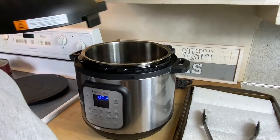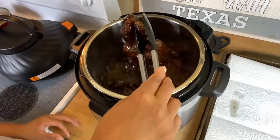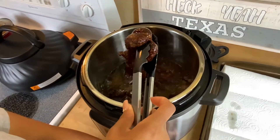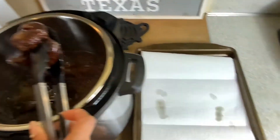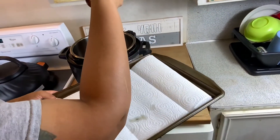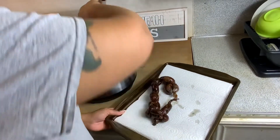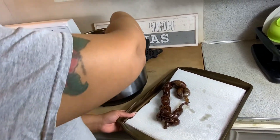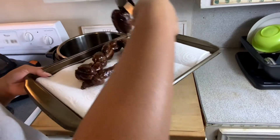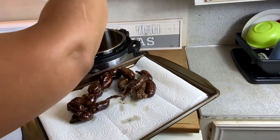Alright y'all, let's take a look — we're going to take these out, I think they are good and done. Look at that, there's a lot of grease, but that's why I have this pan over here with a paper towel on it. We're going to take these out and place them on there. They look amazing! Like I said, we just put these in the air fryer — that's all we did. These make their own grease, so they're easy.